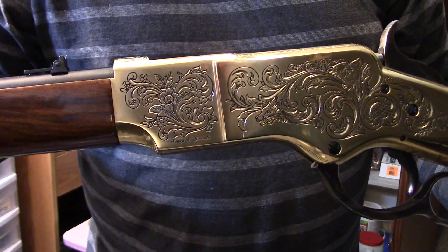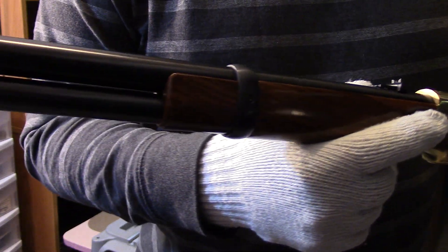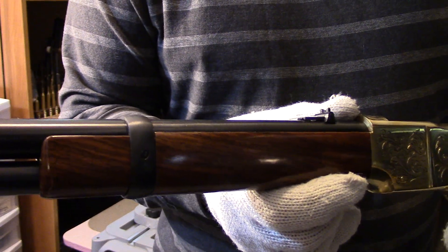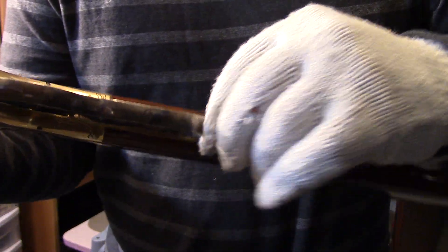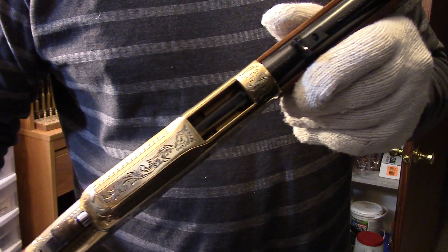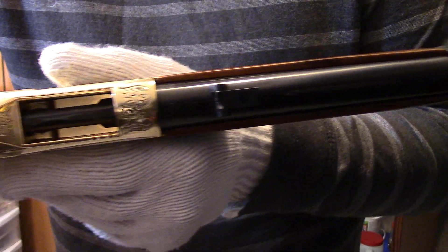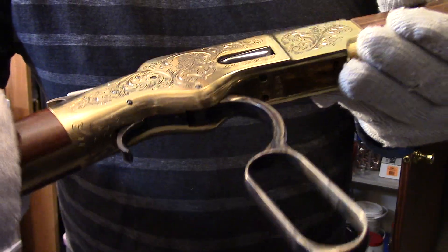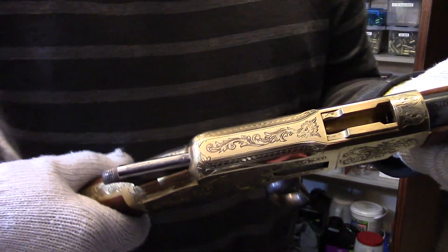I've got my gloves on so I don't tarnish up the brass on it. It is a brass-type receiver — Winchester had a name for it, I believe it was called gun metal alloy or something like that. This one is chambered in 45 Colt, and it's just a pleasure to look at. Very accurate to the original — of course the lever lock here, and the nice open-top receiver, the flip-up ladder-style sight.